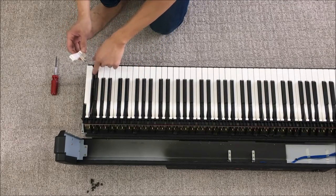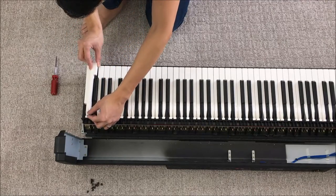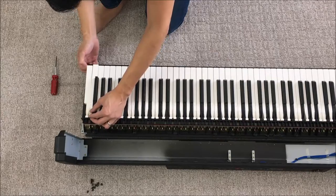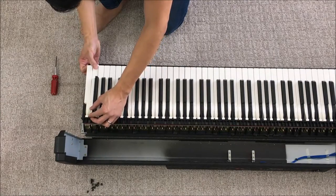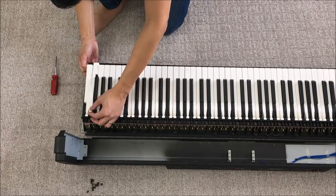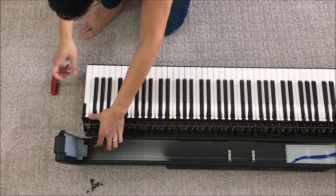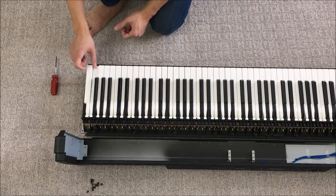To get this back in, we put the tab into the slot here, gently lower it in, then slide the key forward a bit, drop it down, push it back, and snap it into place.